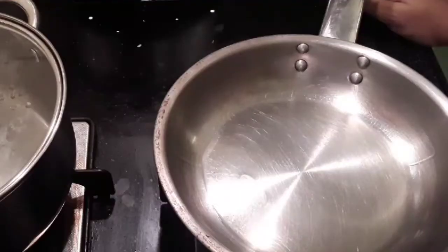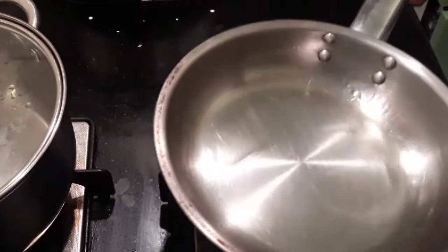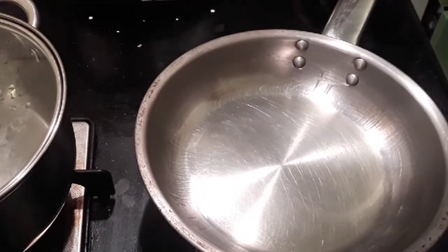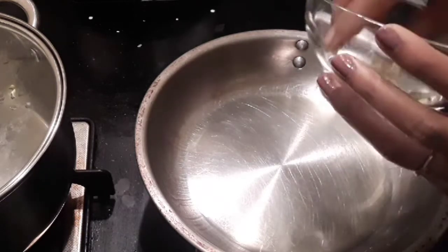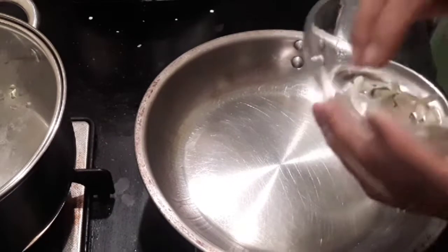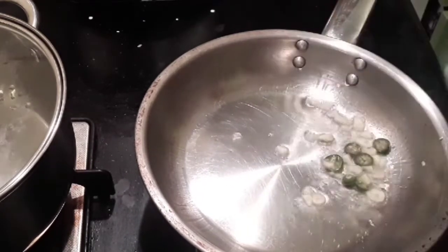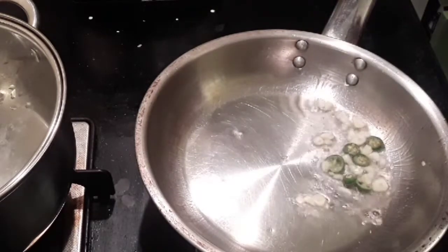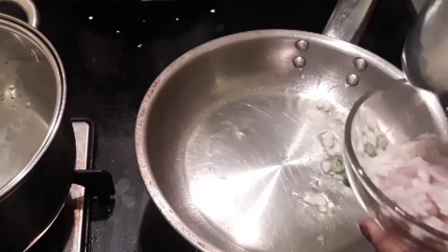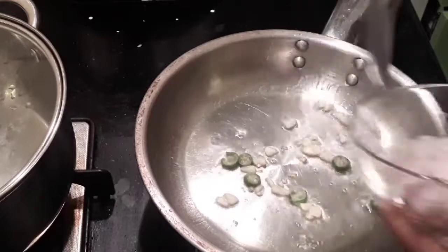I've taken a pan and added about one to two teaspoons of oil. Now I'm adding in the finely sliced garlic and the green chilies — this is the first thing you add into the oil to get the flavor of the garlic coming out.